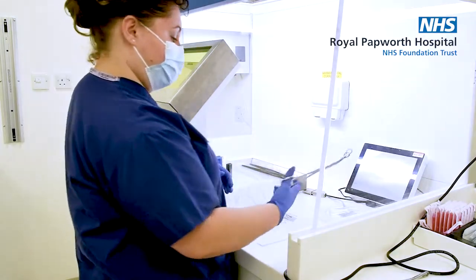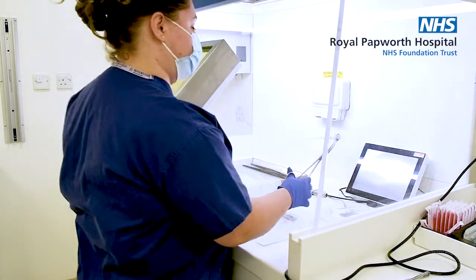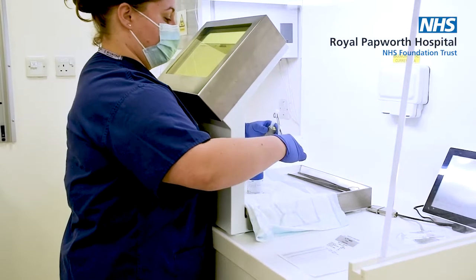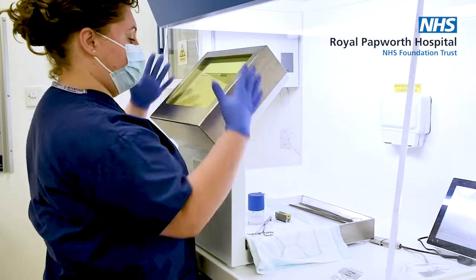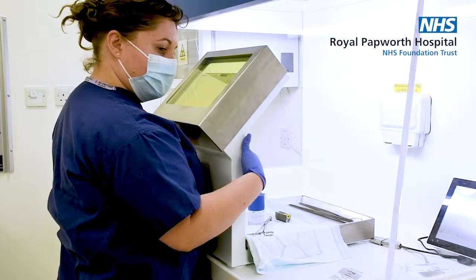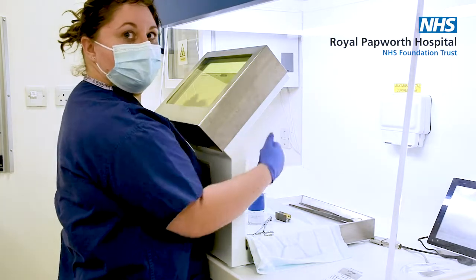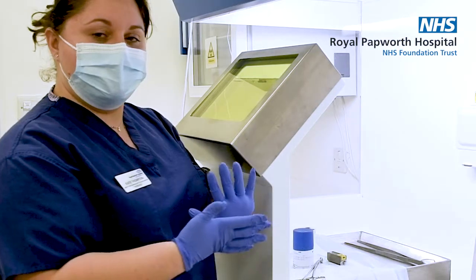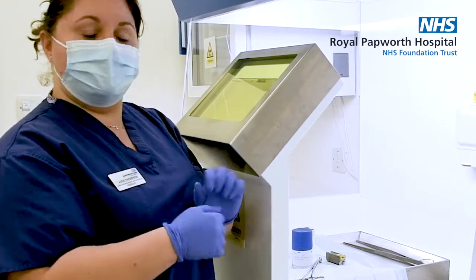It's important when we handle the isotopes that we use tongs to basically maximise the distance of the radiation away from our hands until it's back into its shielded cover. This glass screen in front of me is also made of thick lead, which protects any eye dose that I may get from drawing up. Once completely drawn up, we should always monitor our hands to make sure there's no contamination on them before we go and touch something else.